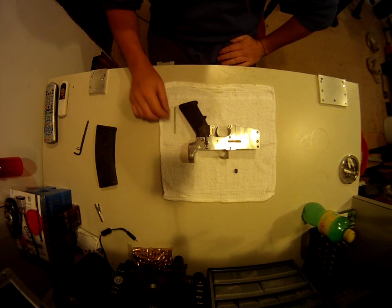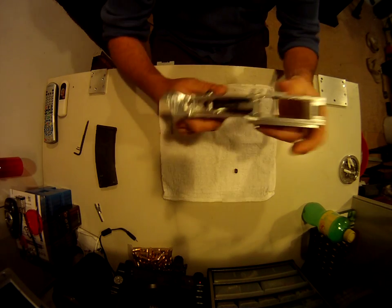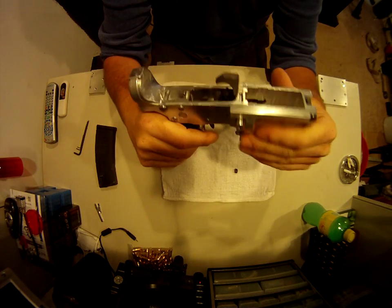This is an update on the lower receiver I'm building from scrap parts. It's almost completed — all I need to do now is drill and tap the buffer tube, but everything else is finished on it.